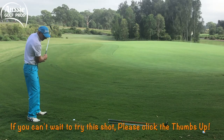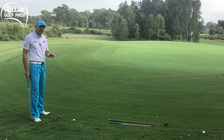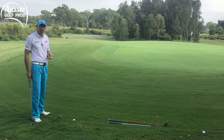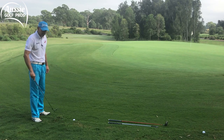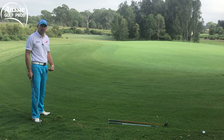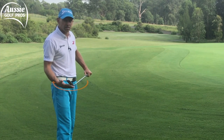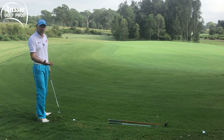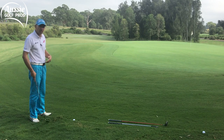Having a couple of practice swings here — the grass is a bit damp and it's fairly grainy, so I expect the grass to grab hold of the golf club. I've got to make sure that the club's moving through the grass and realistically I can't get the ball first. I'm gonna have to take some grass with this. It's a little bit like a bunker shot, which means I'm gonna use the bounce of the sand wedge.